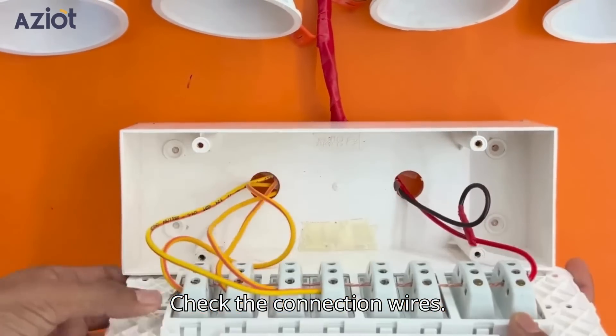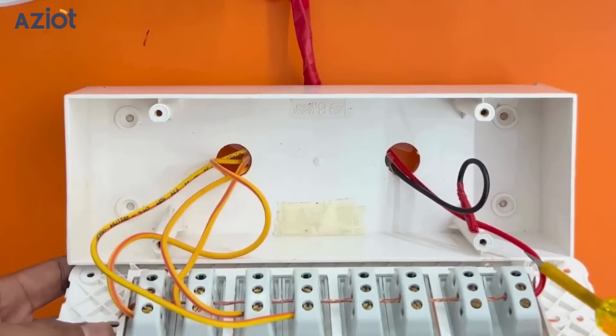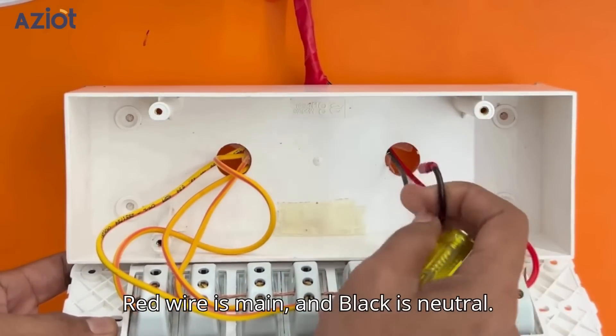Check the connection wires. The yellow ones are load wires, the red wire is main, and the black is neutral.